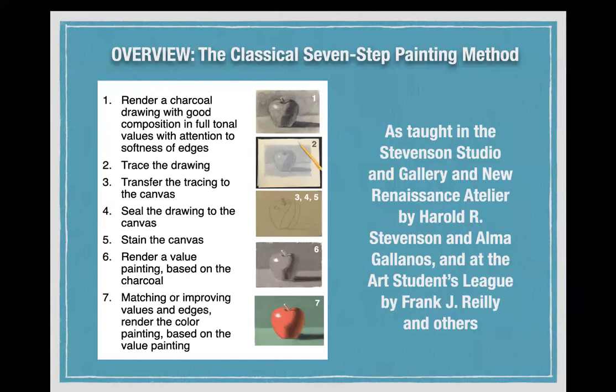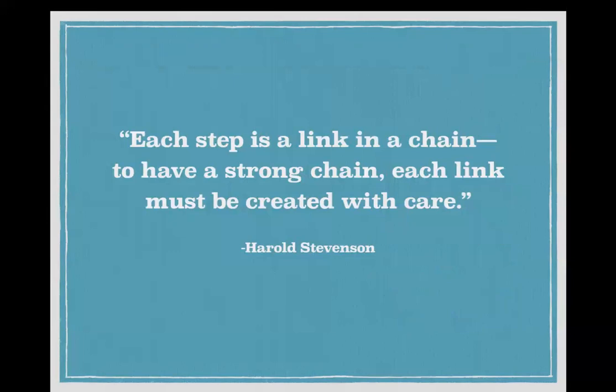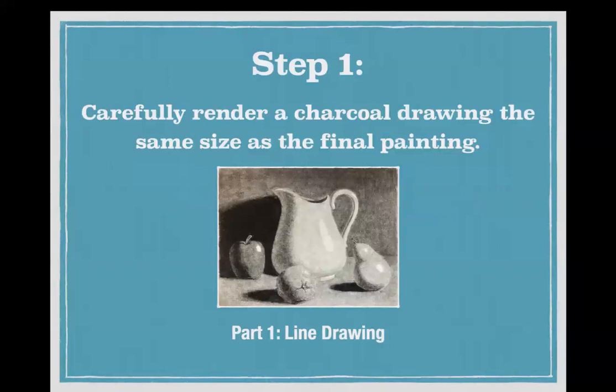I went to school there under Harold Stevenson and his wife Alma Galanos. It was also taught at the Art Students League, where he studied with Frank Riley and other teachers. Harold Stevenson said every step is a link in a chain — to have a strong chain, each link must be created with care. This is essentially a very step-by-step but foolproof process.